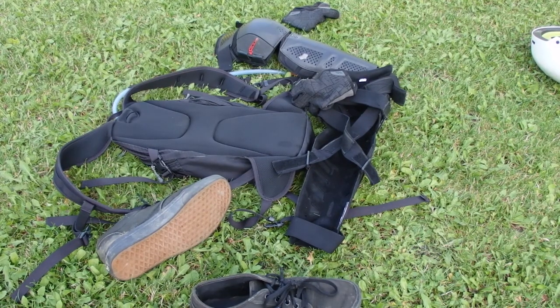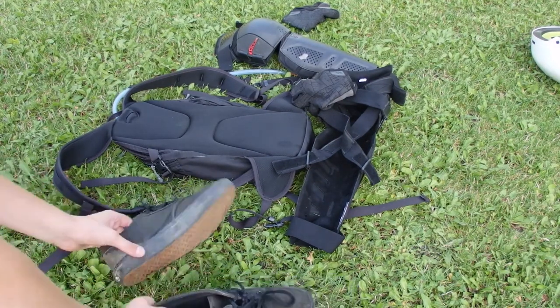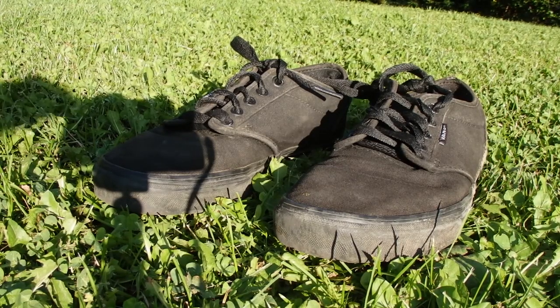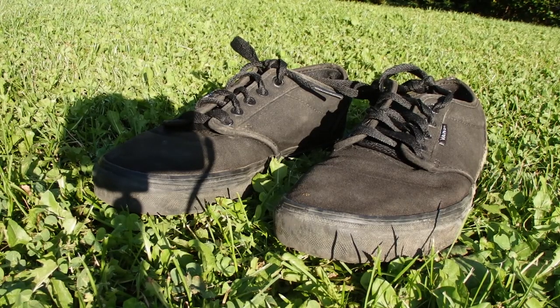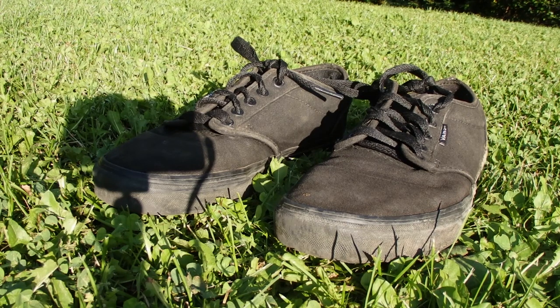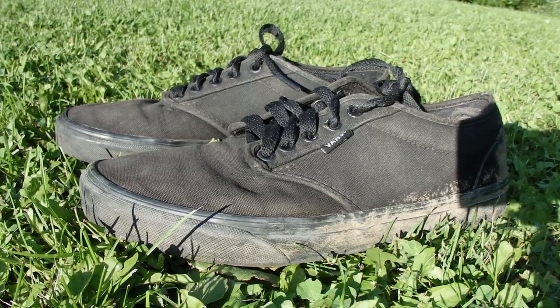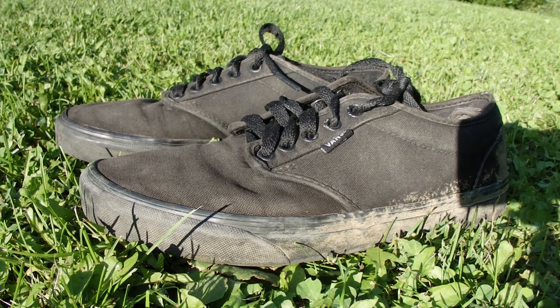We're going to start off the review with my Vans shoes. I got these Vans from a garage sale, so I don't really know anything about them or how much they were. All I know is that they've served me well in the half a year that I've been using them. They've stood up very well, and they just grip onto platform pedals, which is what I use on all my bikes. They grip platform pedals really well — it almost feels like clip-ins when you're in.